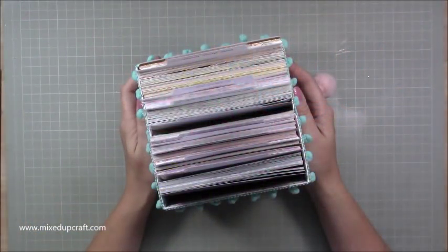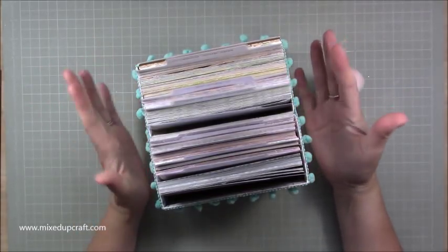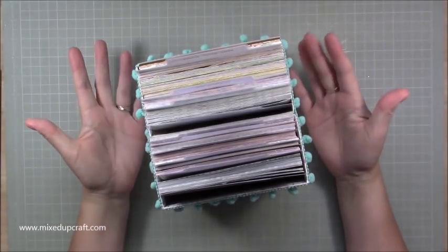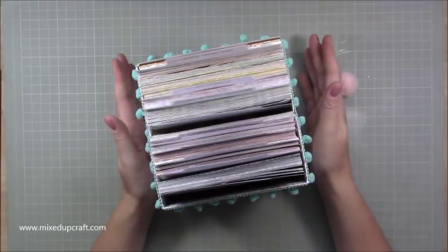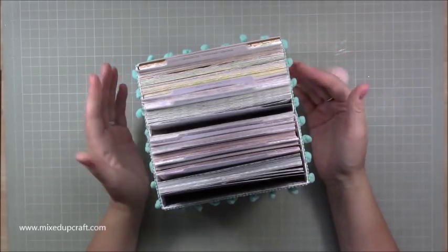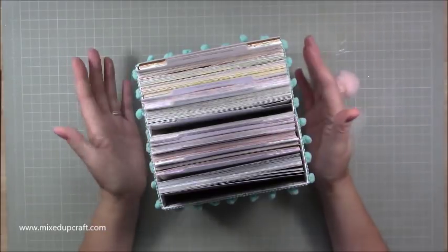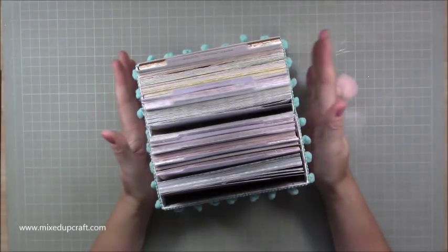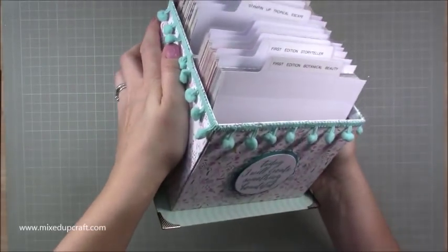Hi everybody, it's Samba Mixed Up Craft. Thank you for watching my tutorial. Today I'm going to be showing you how to make this pretty substantial size storage box for your six by six paper packs. You could obviously store anything in this as long as it's no more than six inches wide, but I've made this specifically for my six by six papers.